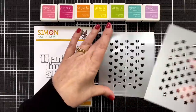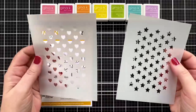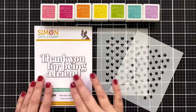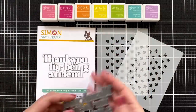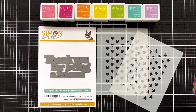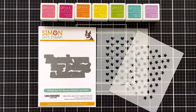Here are the two stencils — this is just the simple stencil duo. These are USA 2 sized, so they're four and a quarter wide by five and a half inches tall, and they will fit on a typical card front panel. I'm also using the thank you for being a friend die. It's a nice size and it's all one piece. I've got a whole rainbow of Gina K Designs ink cubes and some of Gina's new blender brushes.